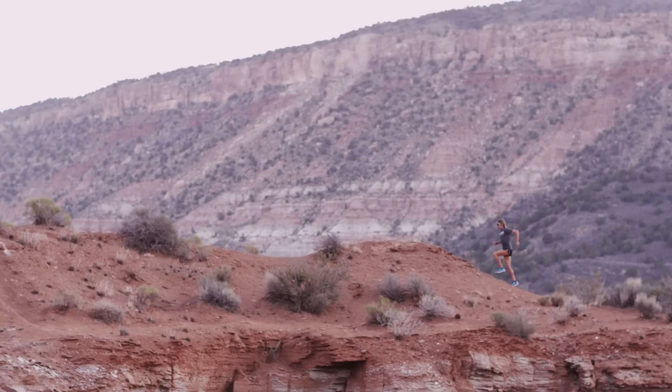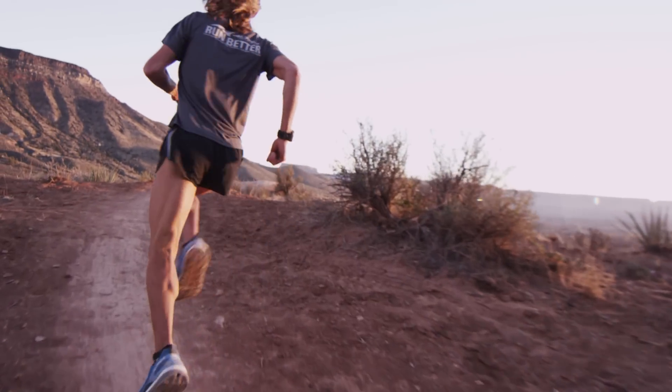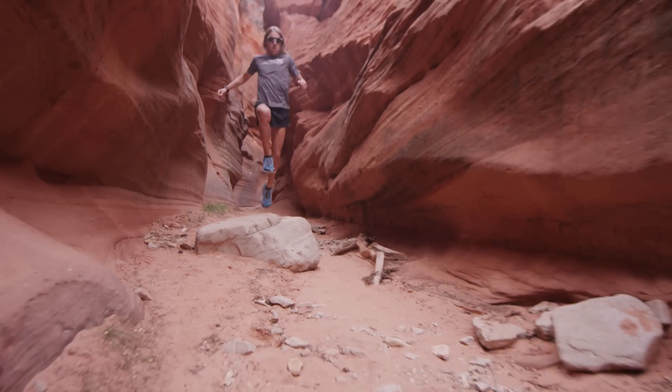I'm Josh Arthur. I'm a competitive ultramarathoner. I've been running in the Olympus down here in southern Utah, training and trying it out. It's been working great.